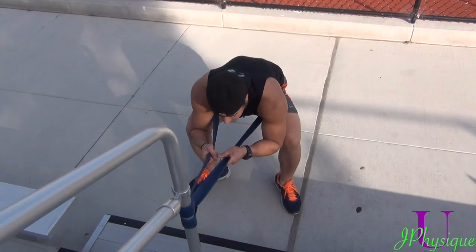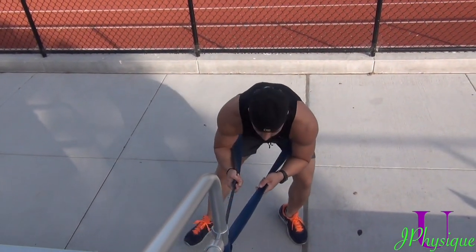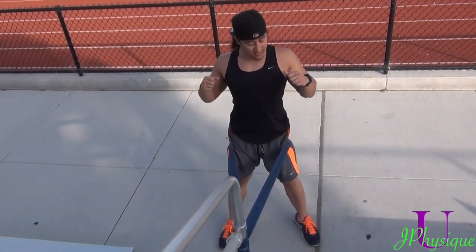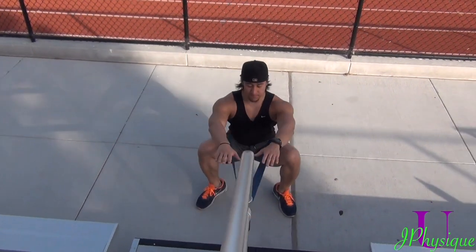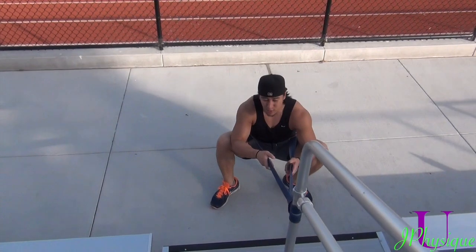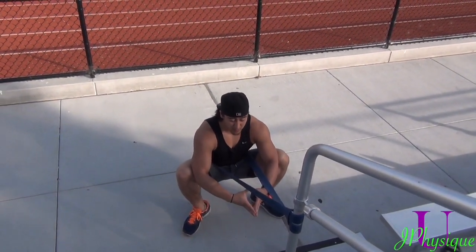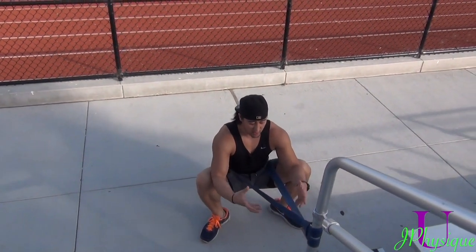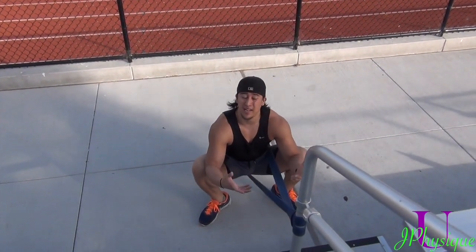When you sit here, remember not to let the band do all the work — use those hips. At the same time, try not to lean forward and let the band take you, or you'll start doing this. Keep that posture solid — abs tight, shoulders back, lats tight. Come down, sit, hold that squat position. This is going to really loosen up those hips. It's going to feel amazing — you might start burning, it might hurt a bit sometimes — but it's going to rip all that capsule fiber you need to sit down low in those squats and increase your mobility.